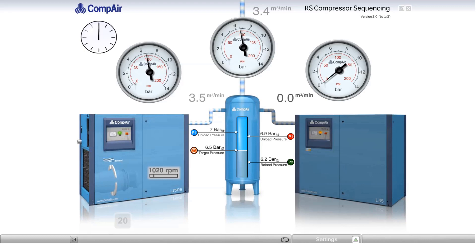All through the day, the process repeats itself. At times, the variable-speed machine is varying its speed to handle the demand all by itself, while the fixed-speed machine is off. At other times, the fixed-speed machine is fully loaded, with the variable-speed machine trimming to match the demand.